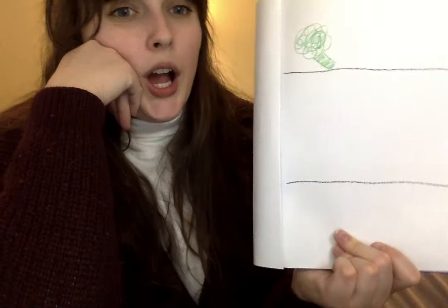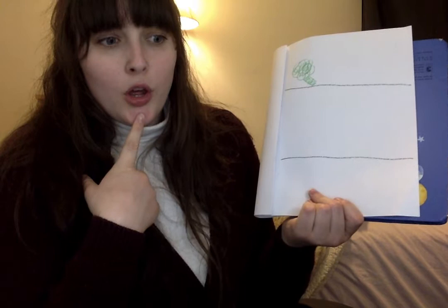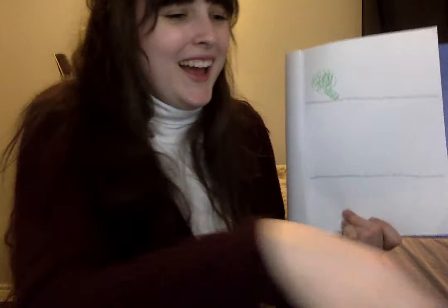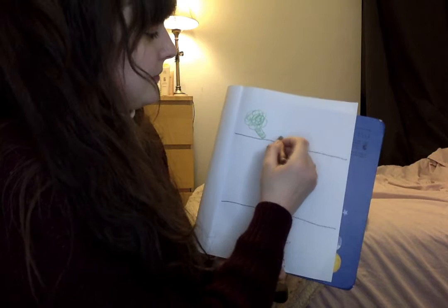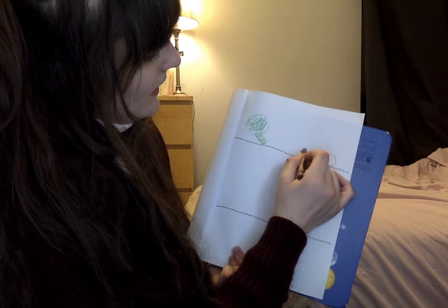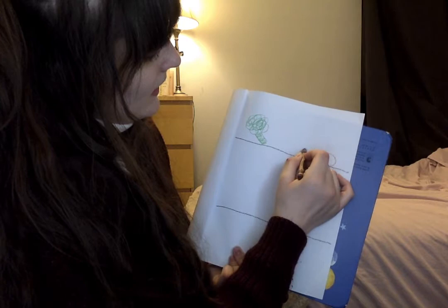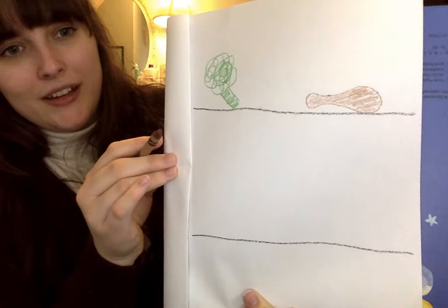What food will I draw next? Think in your brain — what is my favorite food? I love a chicken wing. So I am going to draw a chicken wing, not a chicken bone. I'm going to take my brown crayon and draw a chicken wing — go up and then down and make it kind of skinny. It kind of looks like a brown fish, but that's okay. It doesn't need to be perfect. That's my chicken wing.